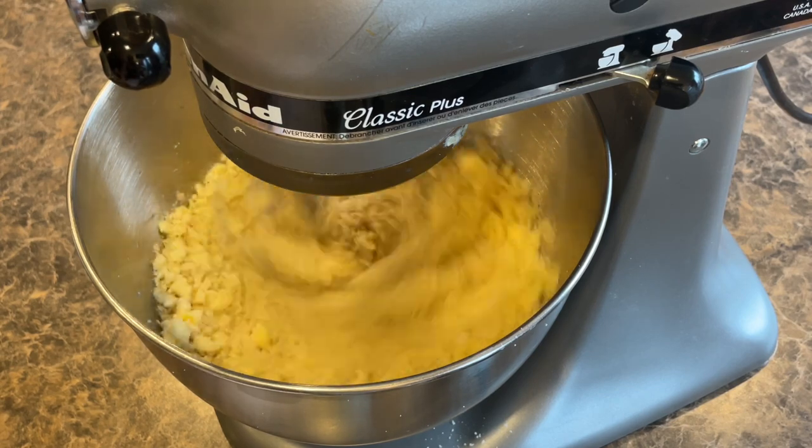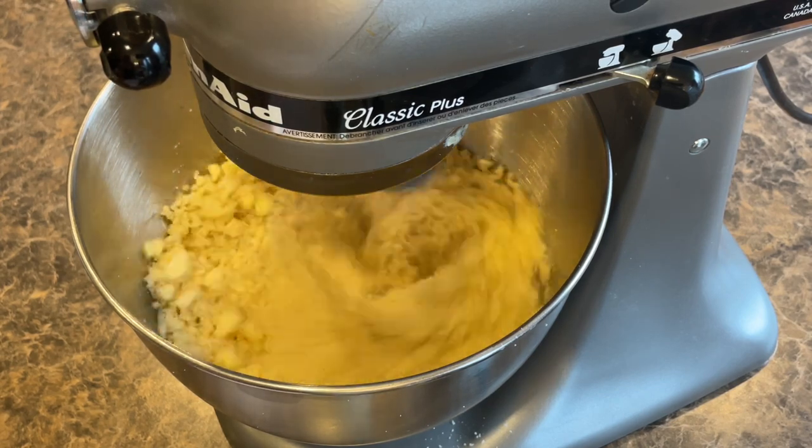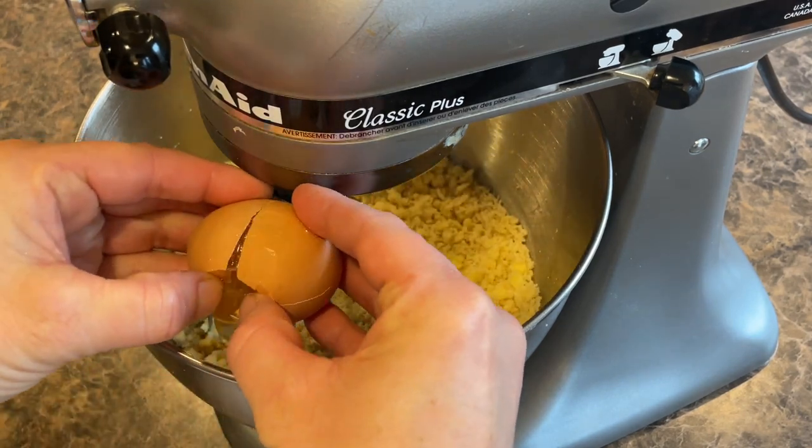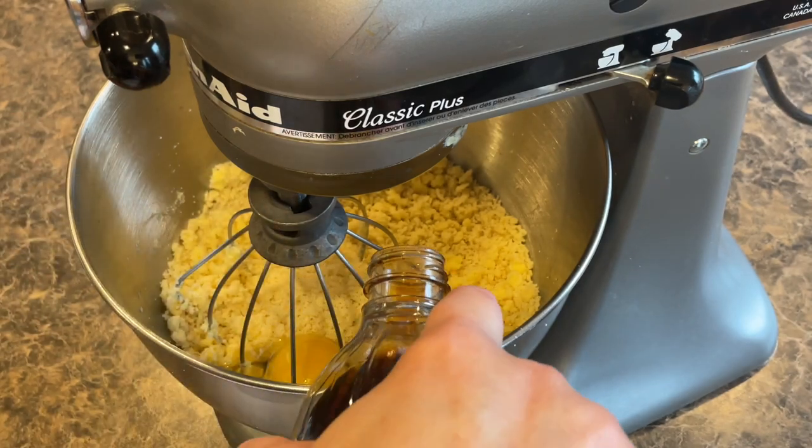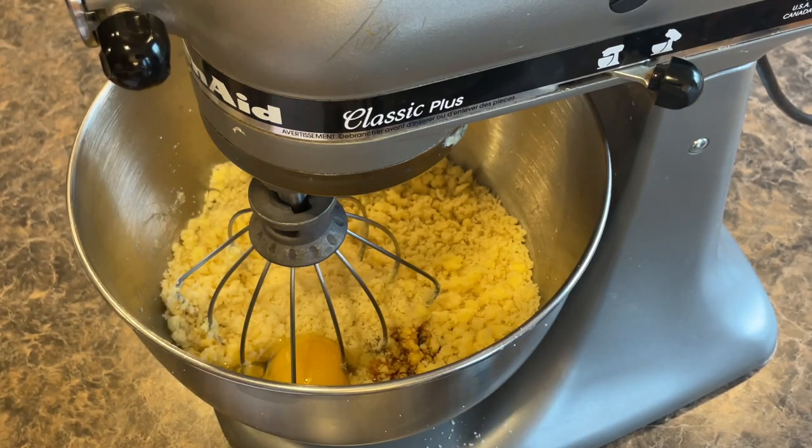Then we're going to add in our egg — just make sure you don't get any chunks in there. You can also add in a half a teaspoon of vanilla and mix it together.